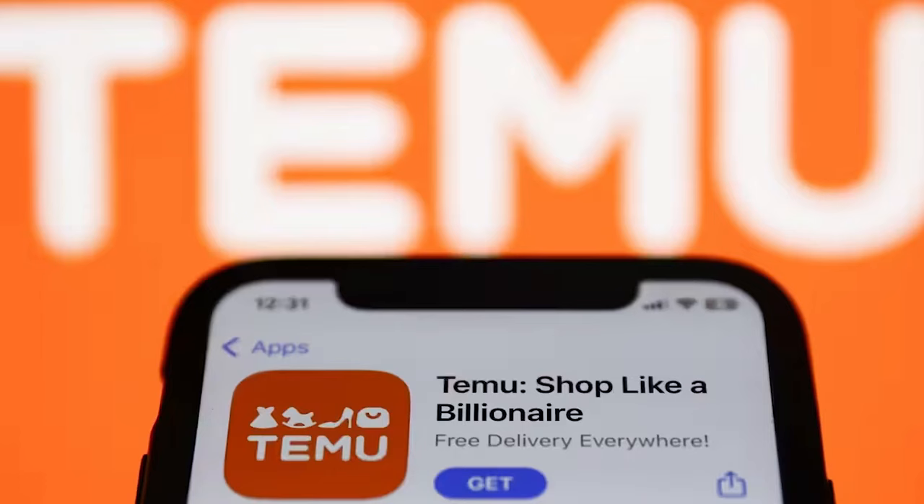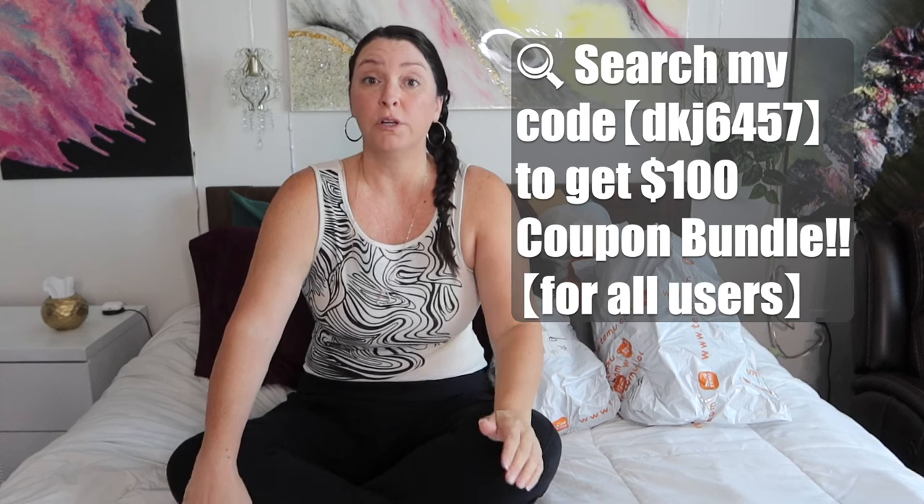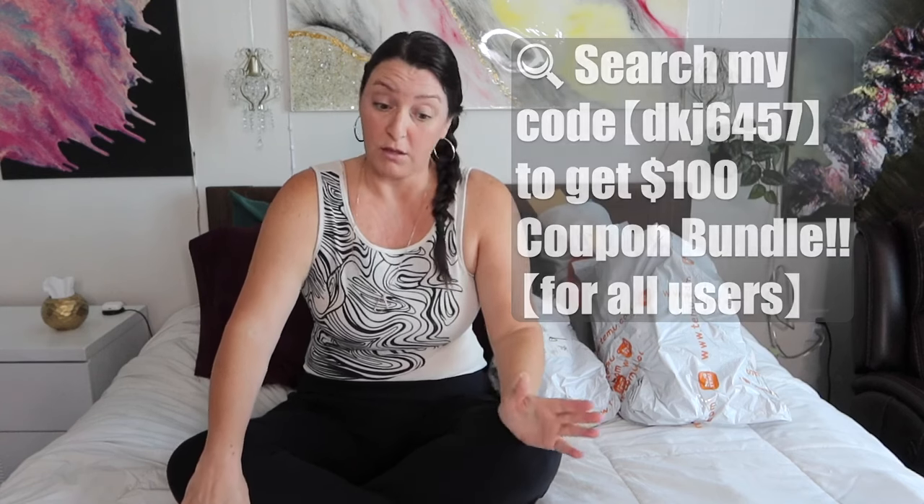Plus they have free returns and I don't feel bad about ordering it because I can send it back within 90 days. It does take a little bit longer to get, maybe like a week. And if they're late from the date they say, they'll give you $5 off on your next order. So there's really no downside. If you haven't downloaded the app yet, go get the Temu app, and whether you have it or not, you can use my code — put it in the search bar and you'll get a hundred dollar coupon bundle. That's a lot of savings, especially with the holidays coming up.